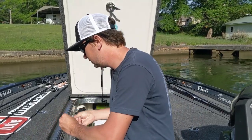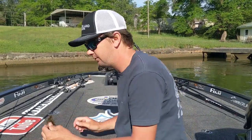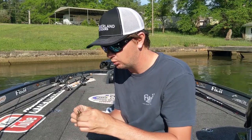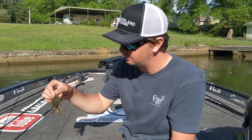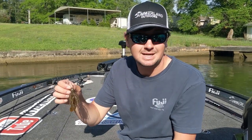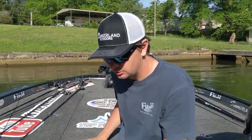One thing I like to do is thin the skirt out just a little. If you have too bulky of a skirt — or a rubber skirt — it's really difficult to skip. So I'll cut the skirt down and thin it out. This one's kind of scraggly since I've been skipping it all day, but it's just a regular green pumpkin jig and it's ready to roll.